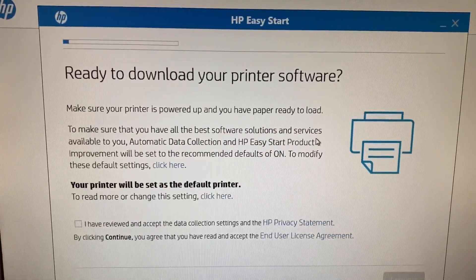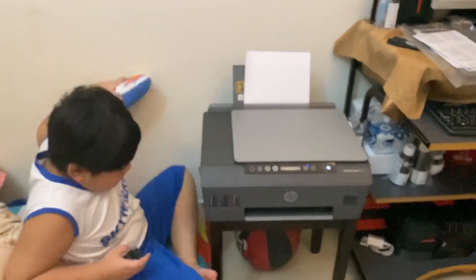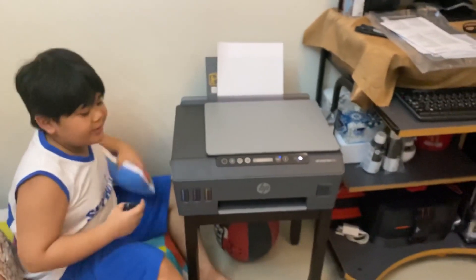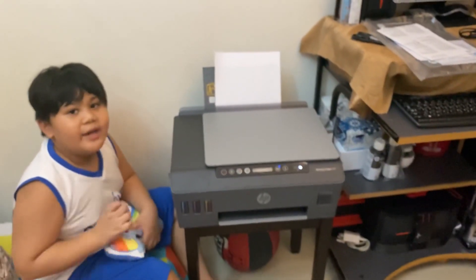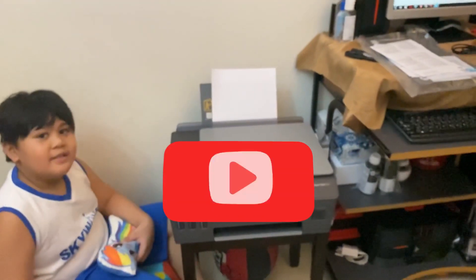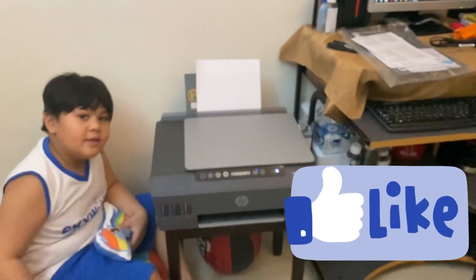So yeah, that's how we unbox and set up the printer. Bye! Please like and subscribe to Keel's channel. Thank you, bye!